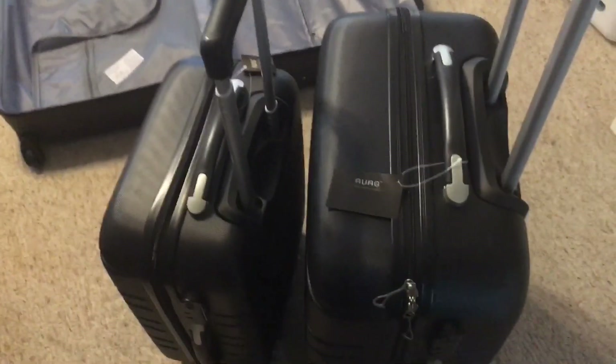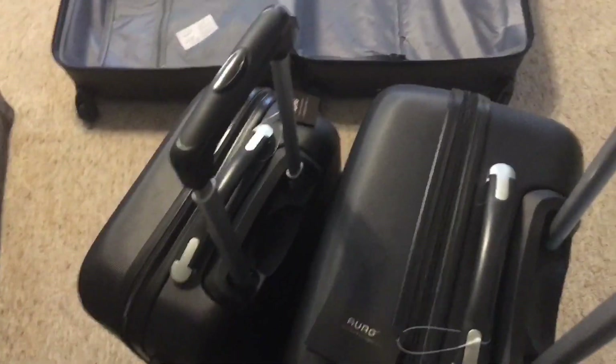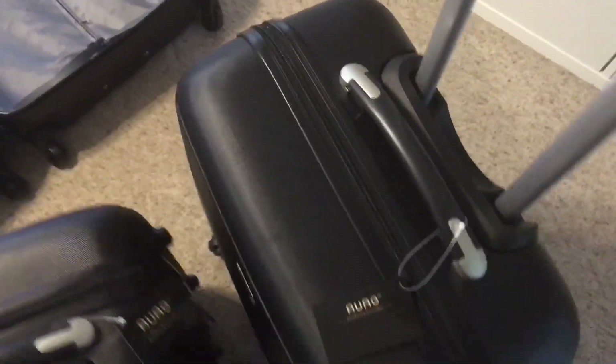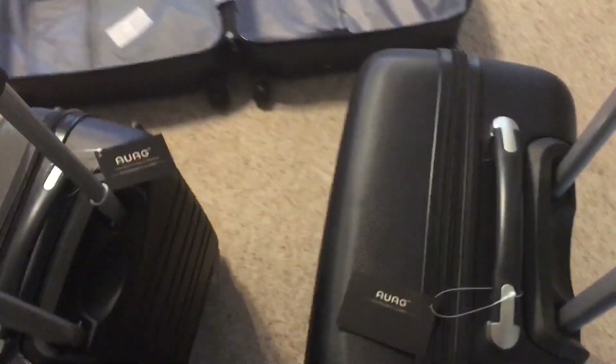The 28-inch will be great for a vacation. I got out the 20-inch on the left and the 24-inch on the right. Let's see how these roll — oh yeah, no problem at all! Nice four wheels, and you can also lean them on their side to roll. The 20-inch on the left will be the carry-on, and the 24-inch is a perfect medium-sized luggage for any trip.